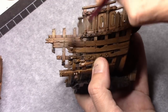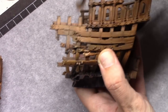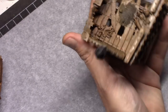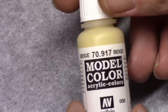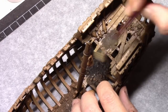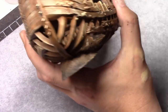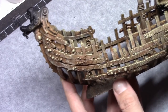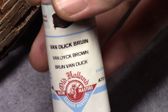Once the Agrax Earthshade was dry I took Arabic Shadow and I dry brushed the entire model with it. After that I took beige and I dry brushed the model again. It is okay in this stage to leave certain parts untouched and just go a bit rough over the model. You will get a nice color differentiation over the entire model with some darker and some lighter parts.